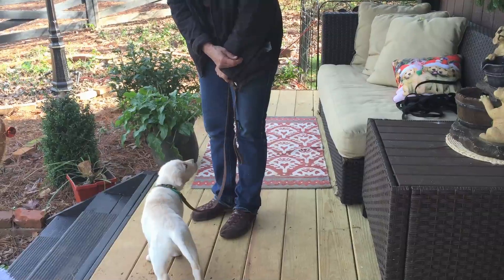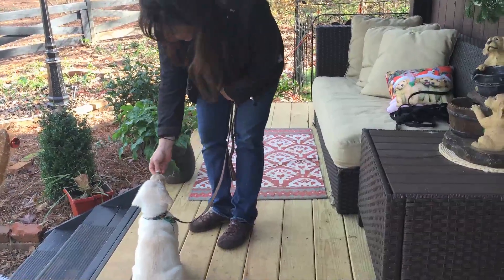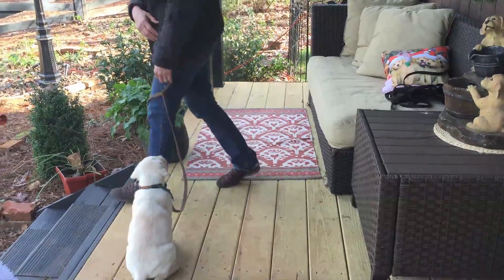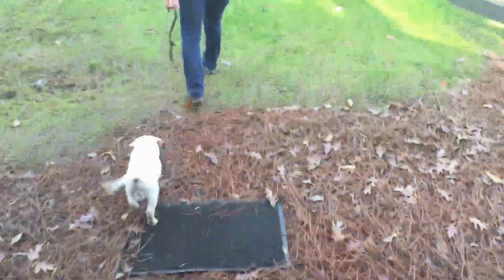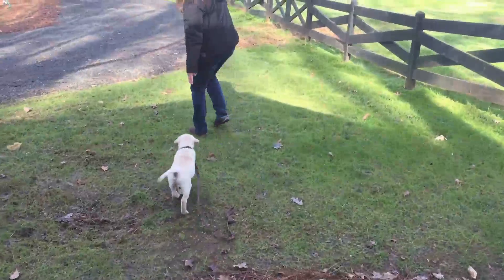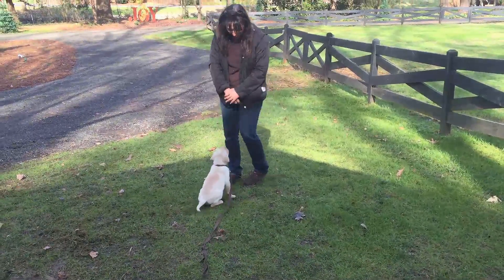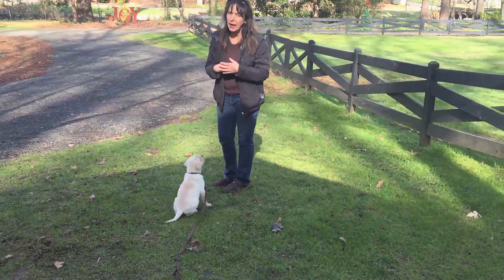Hot dogs are the key! All right, are we ready? Come up, let's go down our stairs — yes sir, good boy! Good boy. We're still working on the concentration and focus, which you know, like I said when you were up last week you saw how good he did and he's still doing awesome with it.